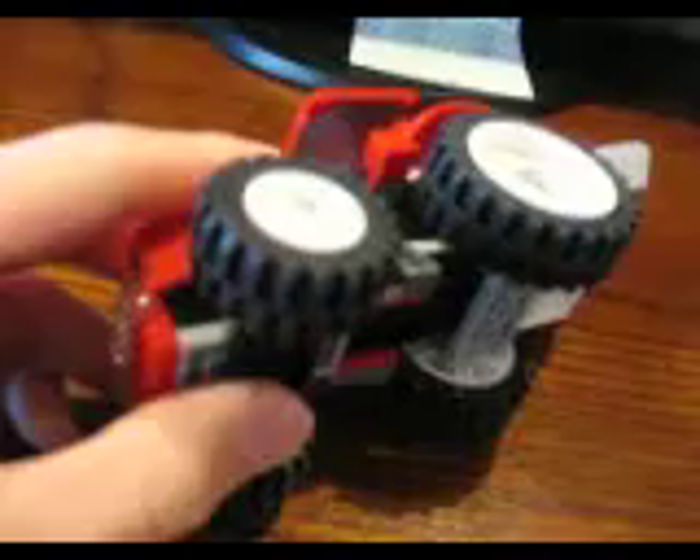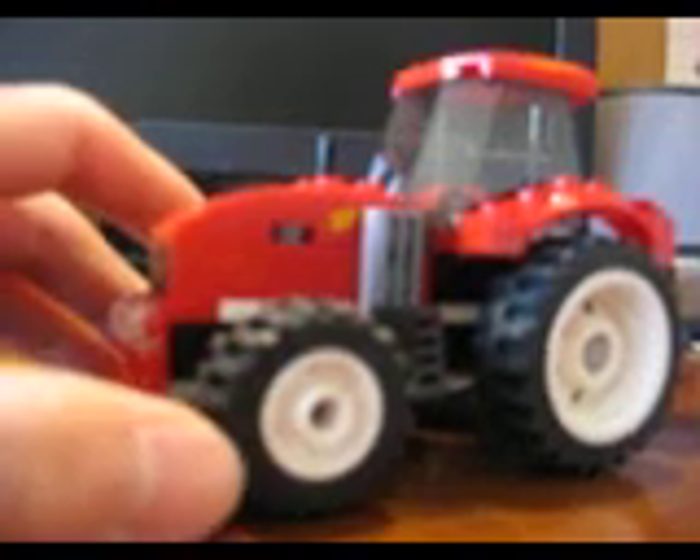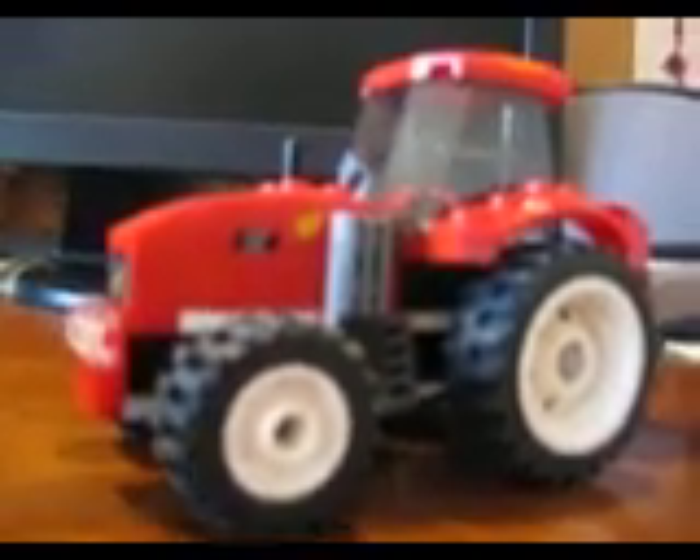These wheels are cool. Pretty detailed tractor. Nothing much to say — just looking around at it. I got this last week, I think it was Friday of last week. It's pretty cool. Alright you guys, thanks for watching. Please remember to rate, comment, and subscribe.